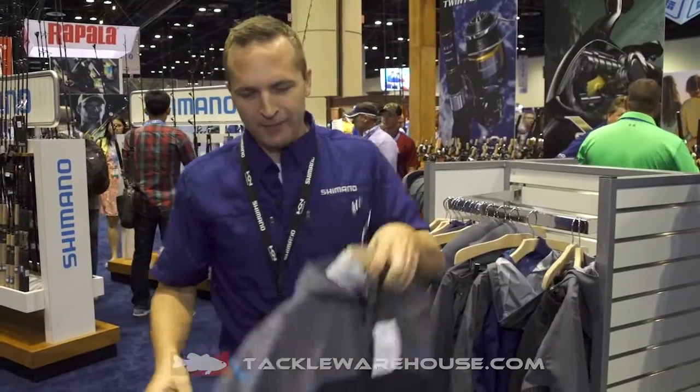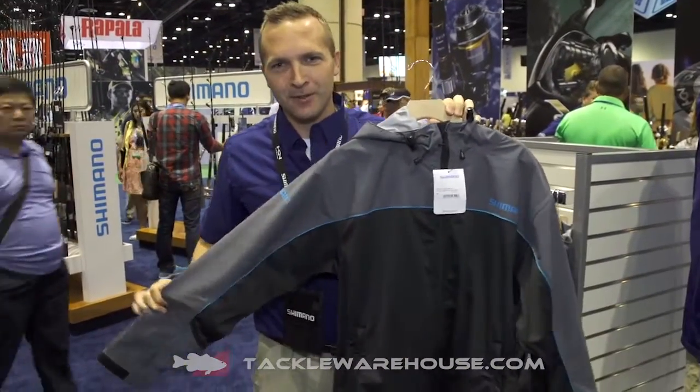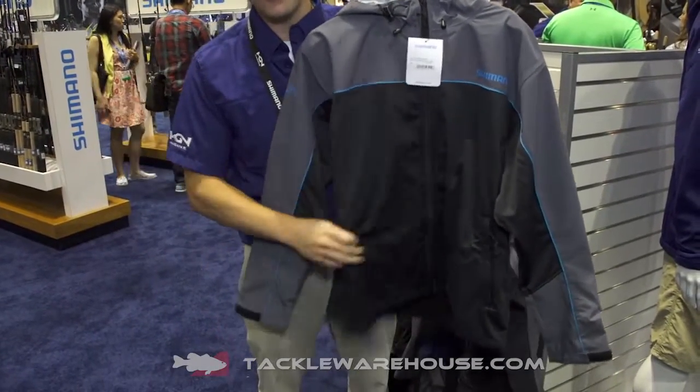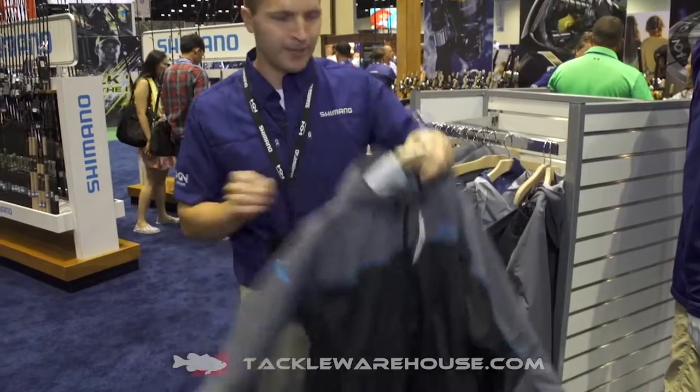Matching up with that is the hybrid jacket, which is three layer waterproof material on top and three layer water-resistant fleece on the bottom to keep you warm and dry.